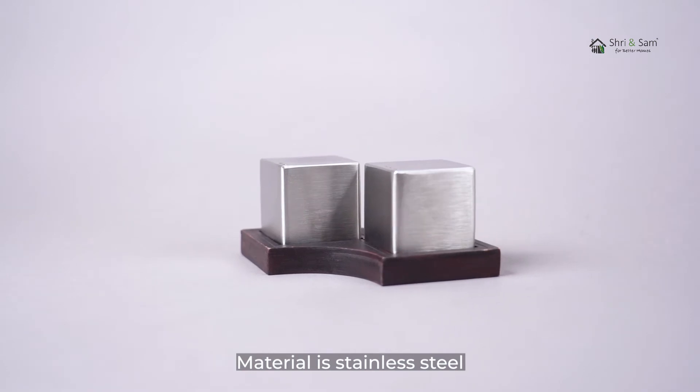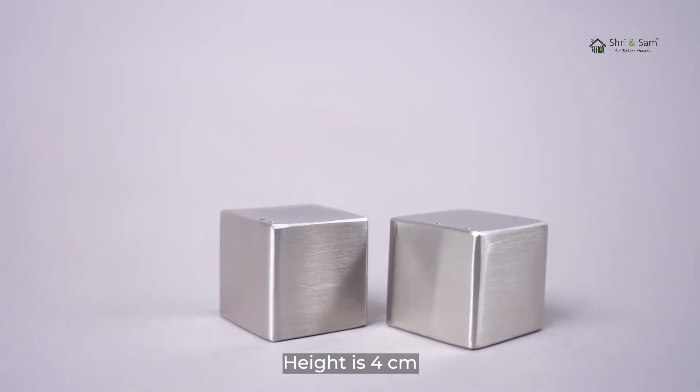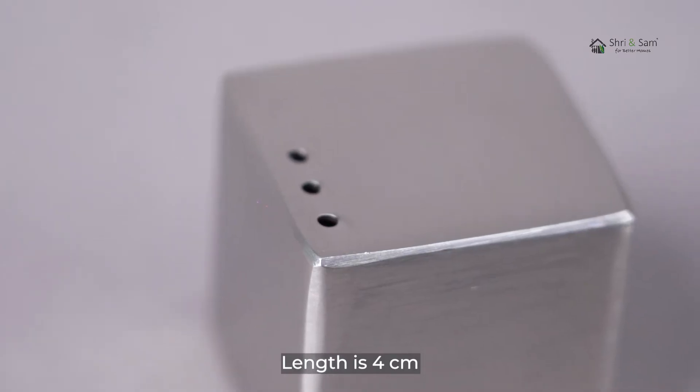The material is stainless steel. Color is silver. Height is 4cm. Weight is 100g. Length is 4cm.